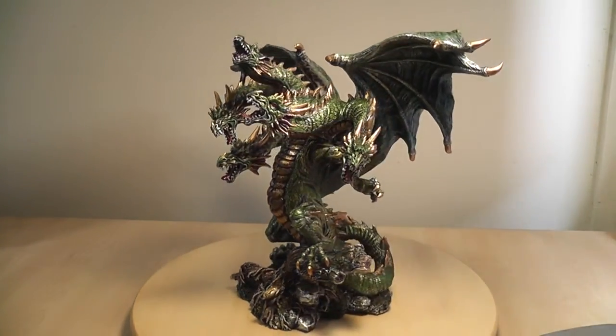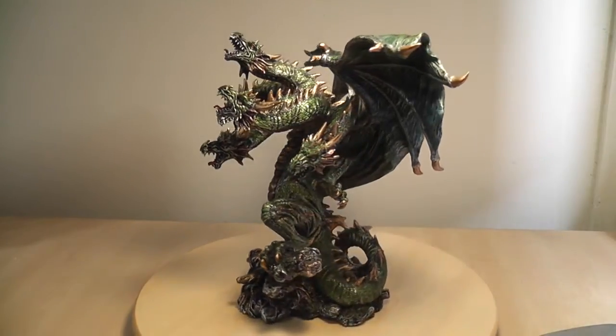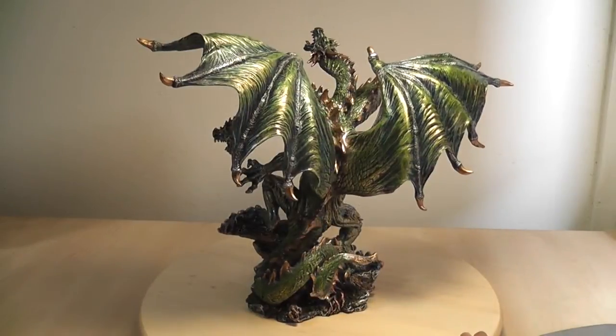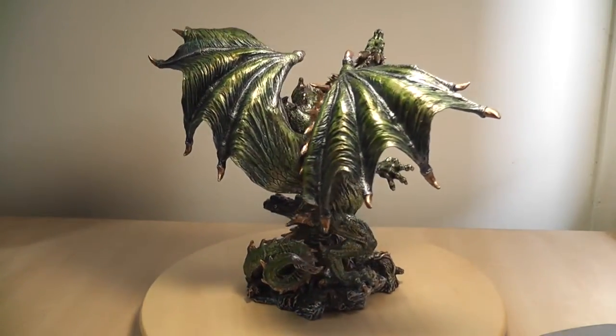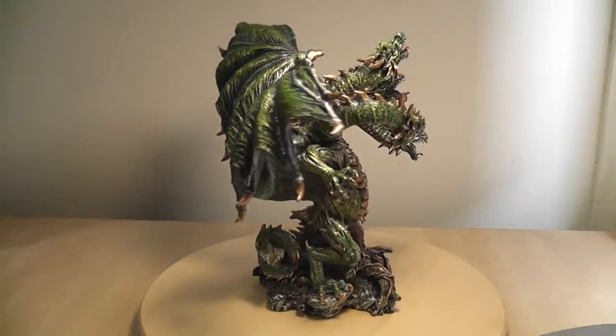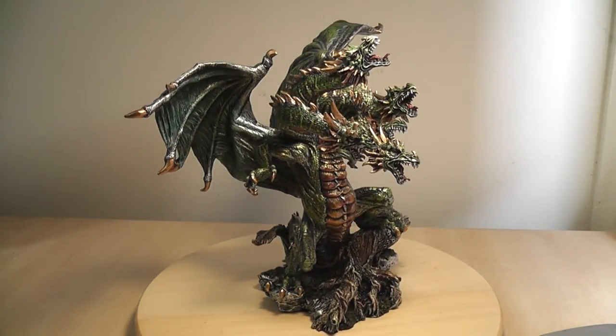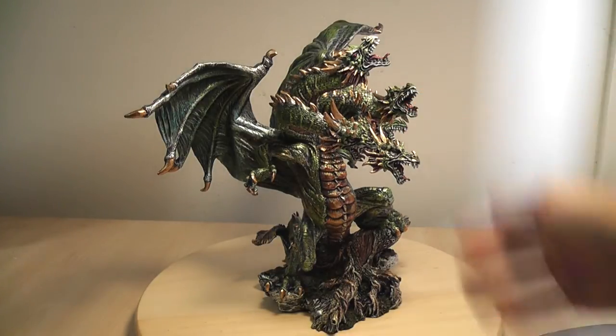Now the detailing on this thing is just insane. Just going to do a quick swivel around for you to have a look at the overall idea. Like I said, the detailing on this thing is incredible. I'm a big fan of the McFarlane dragons, and I still think they have some of the best dragons out there. But when you look at this thing, details spring out everywhere and it's hard to know even where to begin. The overall paint job, including the base, uses metallic paint.